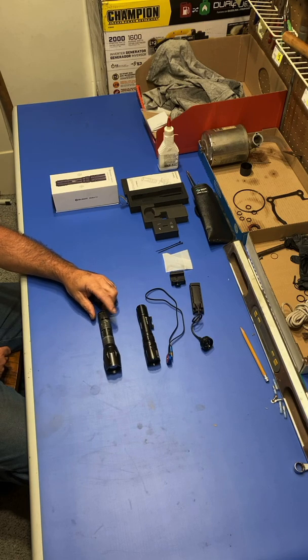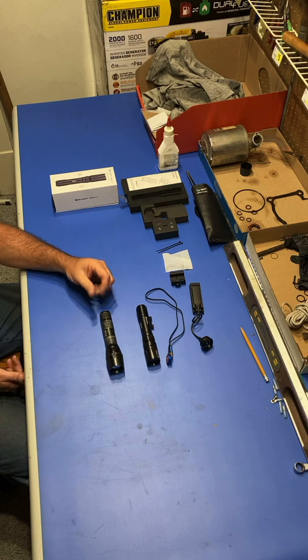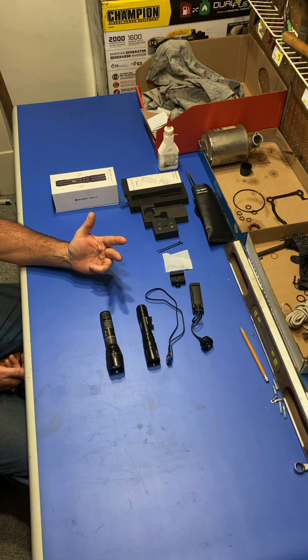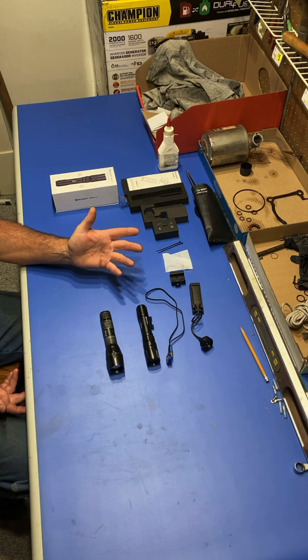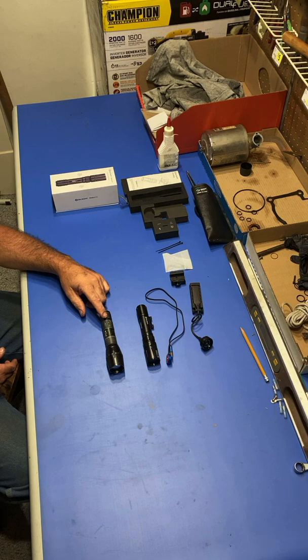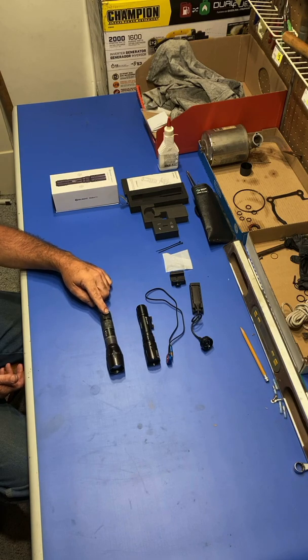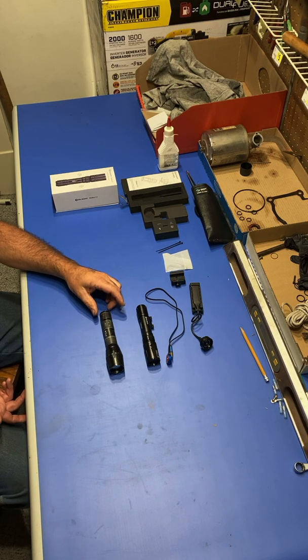I carry this LED light every day — I've carried it for quite a while and have several of the same style. You can get a light like this with five different modes: bright, medium, dim, a disorienting flash, and an SOS feature. You just run through them by pushing the switch. It came with a battery, a plug-in charger, and a nylon case — all for just under $30.